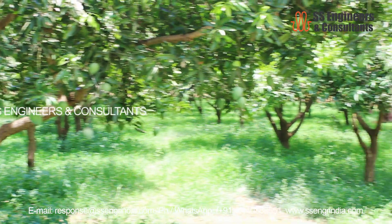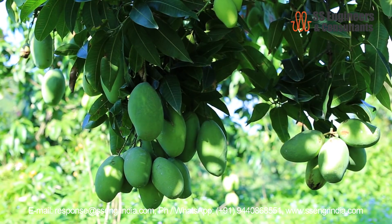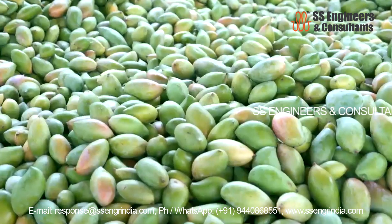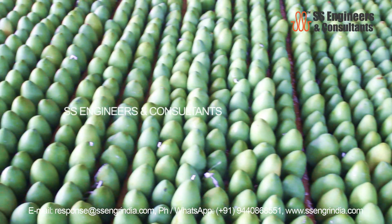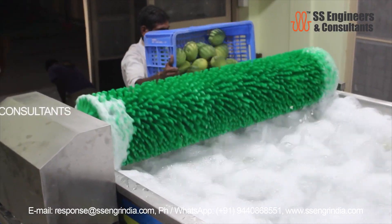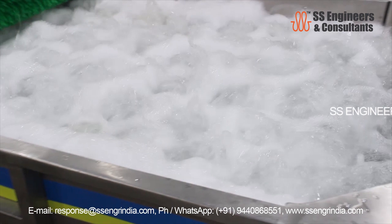Receiving mangoes from the farm, the first step is to remove the stems and keep the mango for de-sapping. De-sapping is the process of removing sap from the mango fruit. After de-sapping, the mangoes are washed carefully for two to three minutes in alkaline water to remove surface residue and patches.